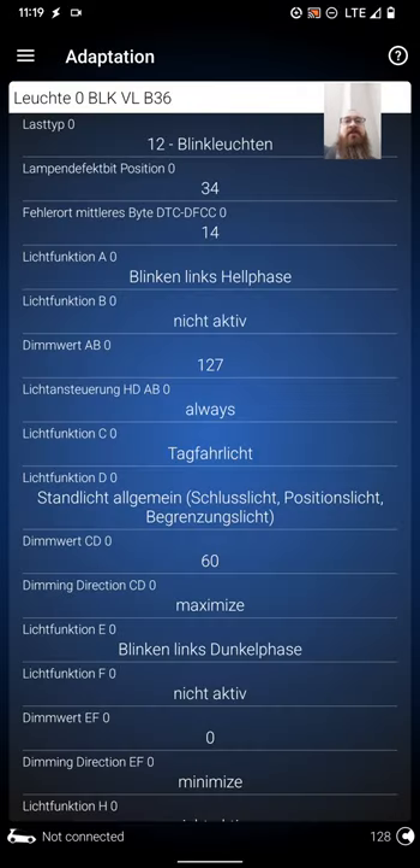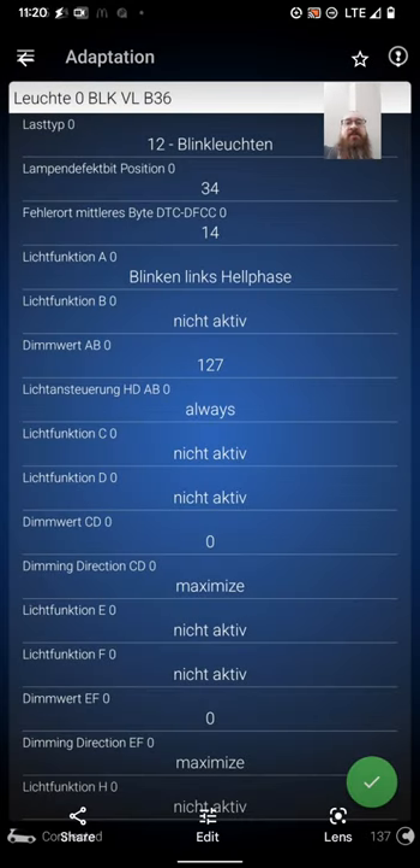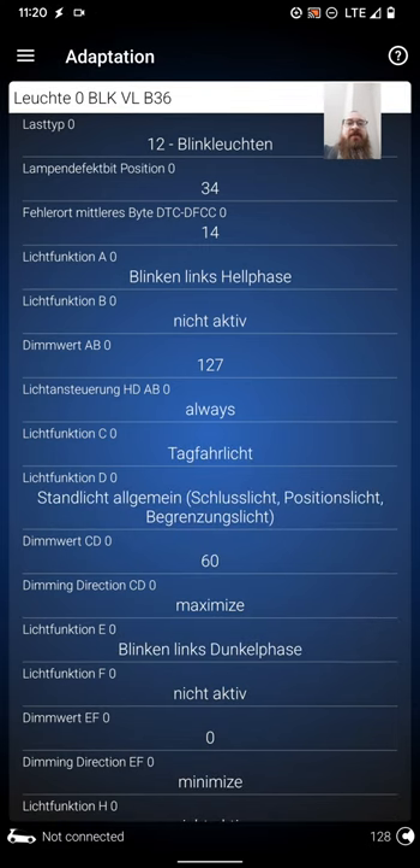You'll see this is the mod — this is where it's already modded. I'm going to go back and forth between not modded and modded to show you the difference. Down here is where you'll find luched function C zero — that's where the mod starts. You'll see it's on tag far leech, stans leeched 60, maximized blink, and dunkel. Let me show you the original so you can see the difference. Under luched function C zero it's 'nicht active' — that's your original. I want to let you be able to pause and look at it, and over here is going to be the mod.